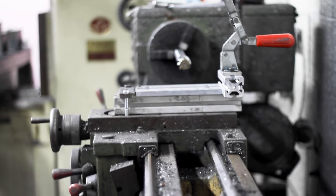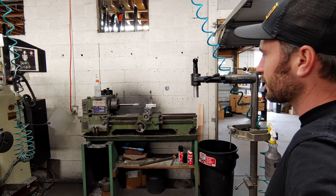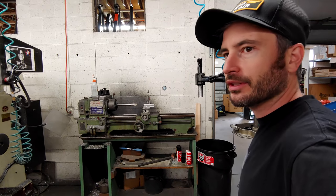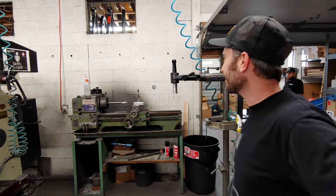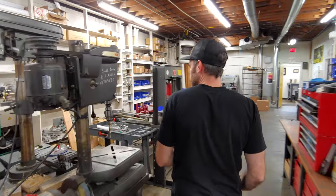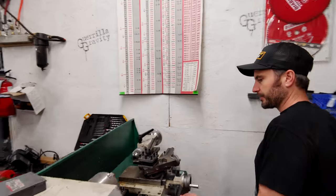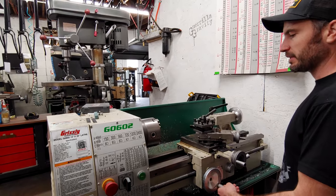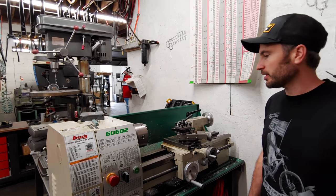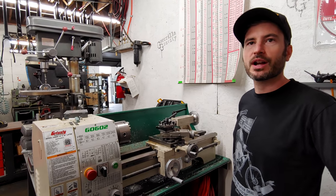That's the Reamer 5000 right there — I think that thing is about 60 years old. Moots gave it to us for free about five years ago. A little Colorado history right there. That thing weighs about 10,000 pounds. And here we've got a little tabletop lathe, mostly used for making different pieces of tooling — handy anytime you need to turn parts or put a groove in something round.